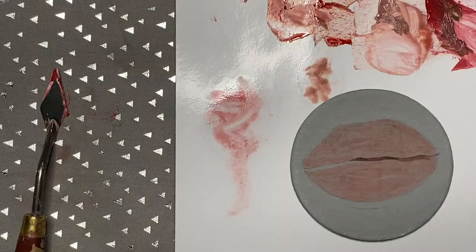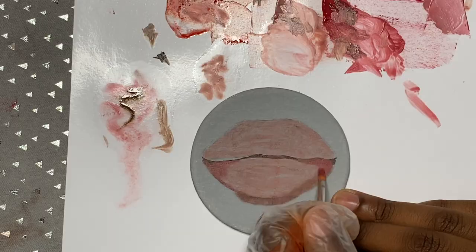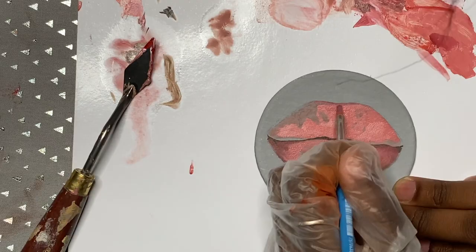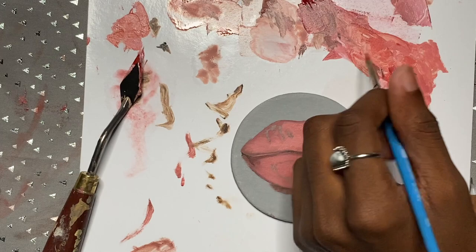I really like doing these smaller paintings because they take less time and I can get them done while I'm in classes. I have online classes so I'm sitting there recording my painting while listening to class, which, you know, that's just me.